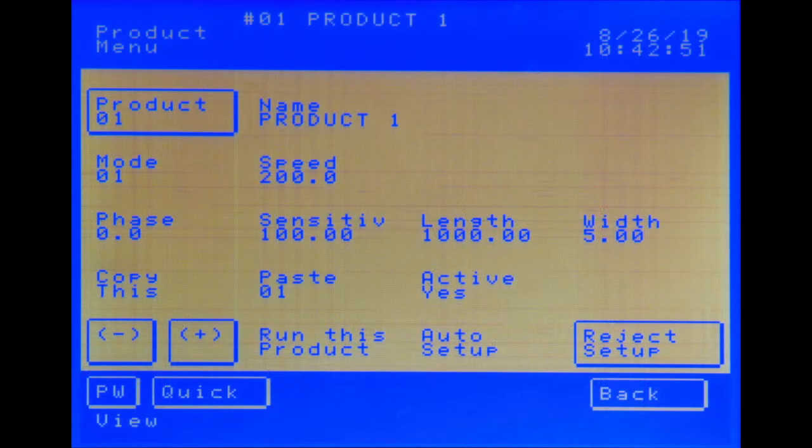Traditionally, metal detector interfaces have only provided basic numeric values, giving users little feedback on what signal the product generated in the detector.